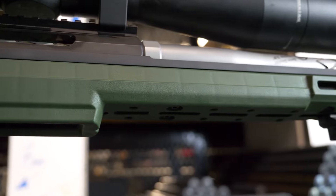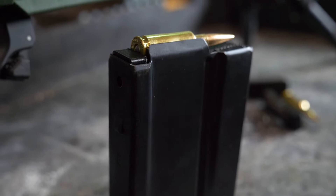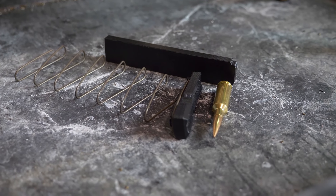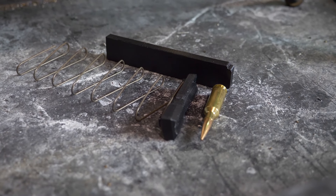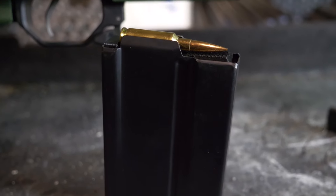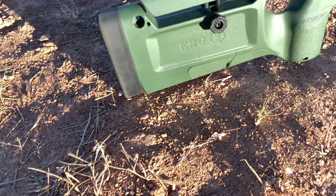We were unable to get Magpul AICS mags to seat in the magwell, but our Accurate mags were no issue. Inside those Accurate mags, we are using the MK Machining magazine spacer and follower kit, which allows smooth feeding from AICS pattern mags with short stubby cartridges, while still leaving plenty of room for long target bullets seated out near the lands.